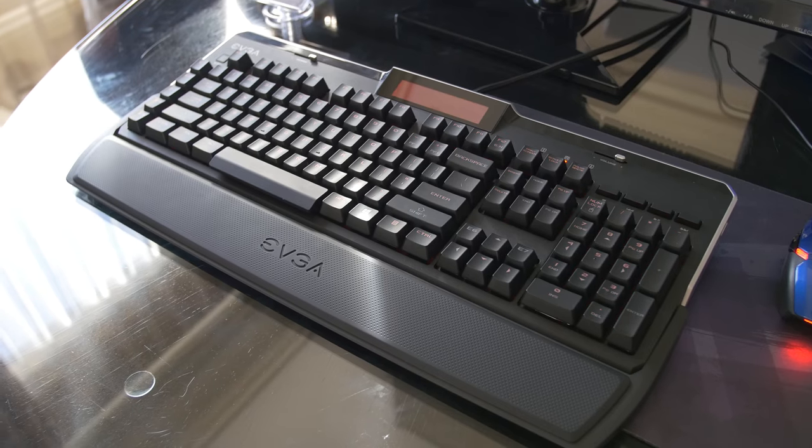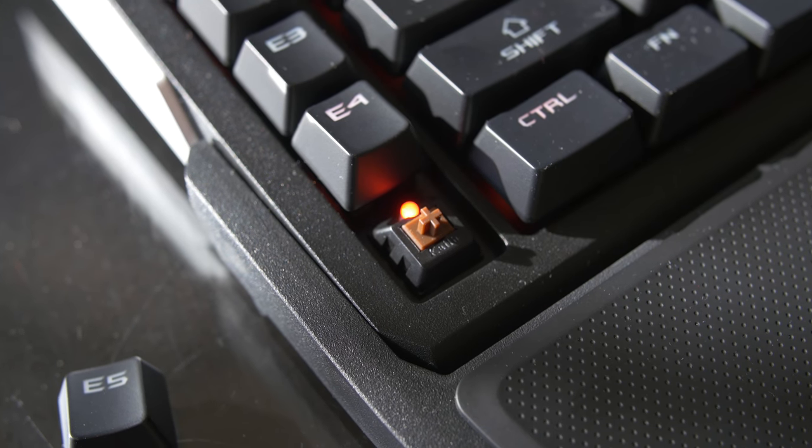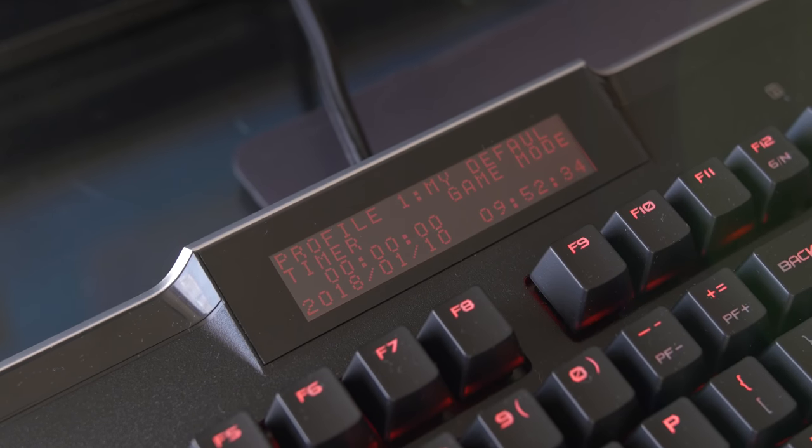Next up, we've got the Z10 Mechanical Gaming Keyboard. This is going to be featuring Kailh Blue or Kailh Brown switches. It's got a built-in LCD that's very attention-grabbing, showing various precision stats from the precision software — like your GPU clock speeds, temperatures, and so forth. That's pretty cool for at-a-glance monitoring without needing a window on your desktop or an OSD.